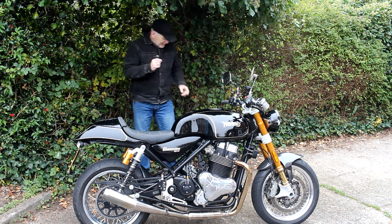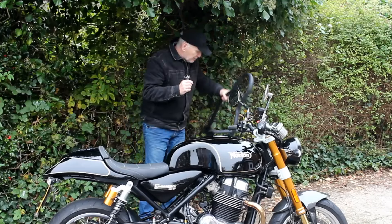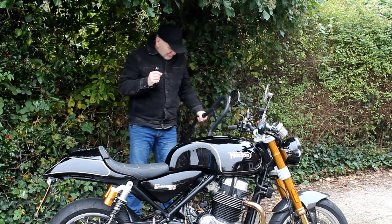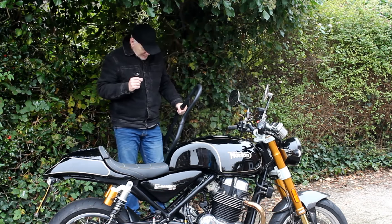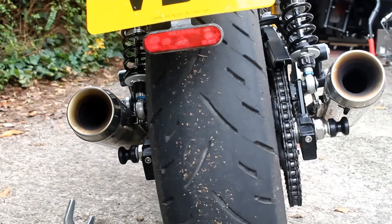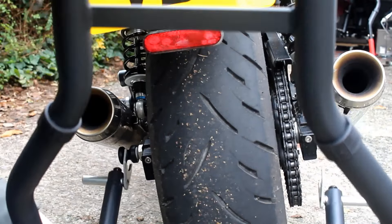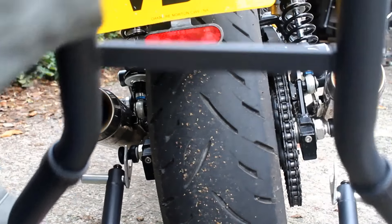I went out and bought myself a brand new paddock stand — this is from Oxford Products, pretty nice bit of kit. I've got quite a few of these but they're all in use, so I thought I'd treat myself to a new one. And that's where I found a problem: the stand is not wide enough to fit onto the bobbins now fitted to the end of the wheel spindle, as you can see there.